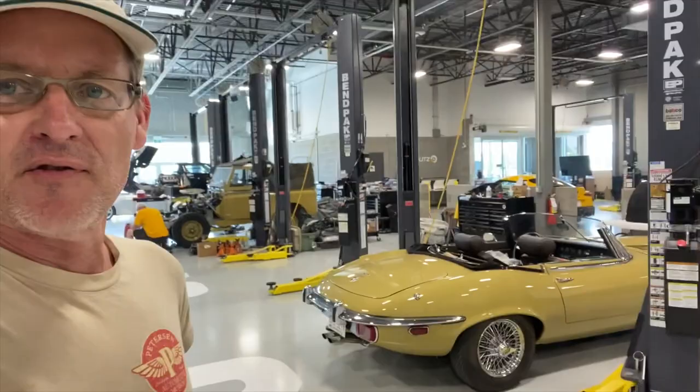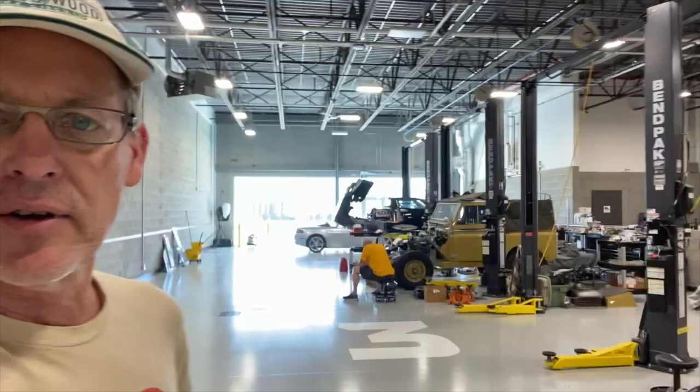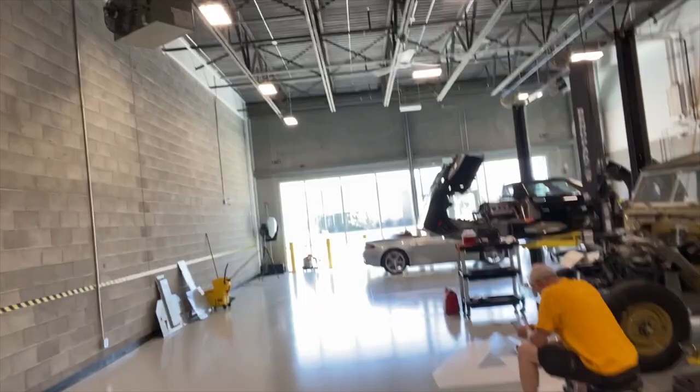Hello, it's Lawrence Romanoski from Calgary, Canada, shooting from the Lugnuts facility. We've got some interesting projects here. This is a Series 3 E-Type restoration that's undergoing its final fettling. And behind that, we've got the 1961 Series 2 88-inch Land Rover. And we do have another surprise here, as you can see.